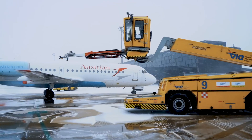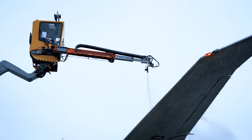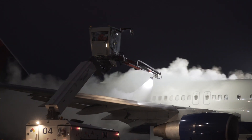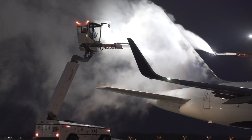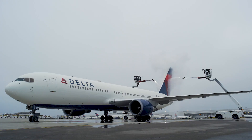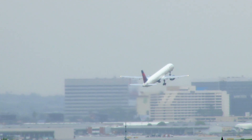If you've traveled by air in the winter, you've no doubt seen vehicles circling the plane spraying de-icing and anti-icing fluids on the wings. De-icing fluid, generally heated and sprayed under pressure onto the aircraft, removes snow and ice, while anti-icing fluid prevents the buildup of snow and ice on the wings and tail of an airplane to ensure a safe takeoff.